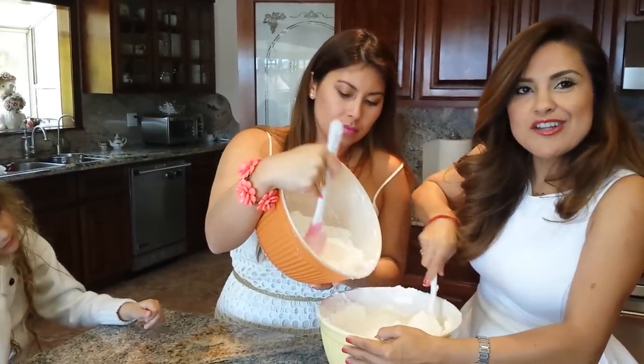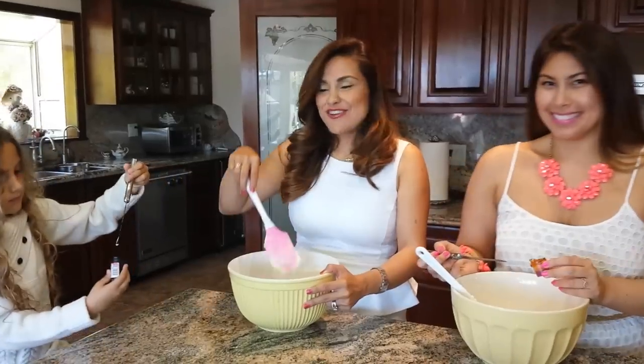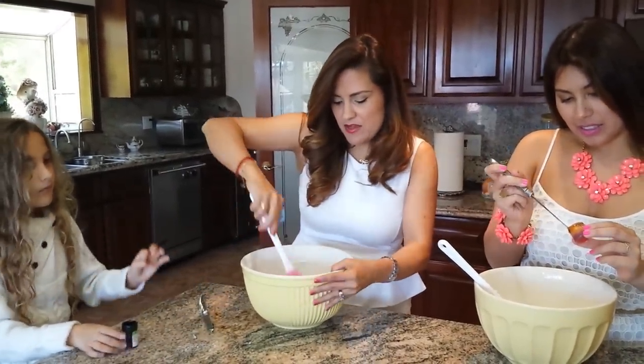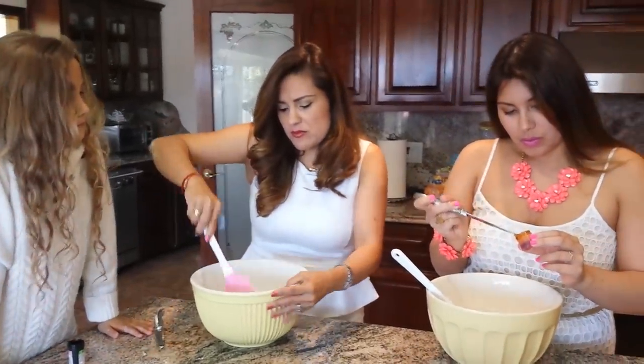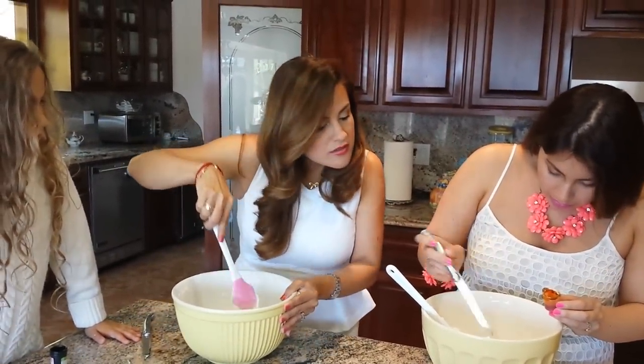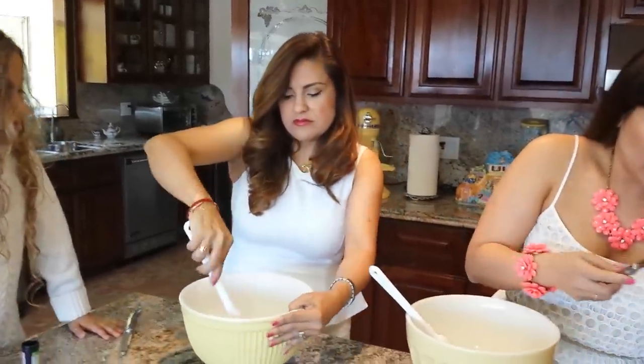I'll show you what it looks like. Ignacia added some green and Katrina is going to make yellow. I add just a little bit of color — maybe less than a quarter of a teaspoon. This is the green.